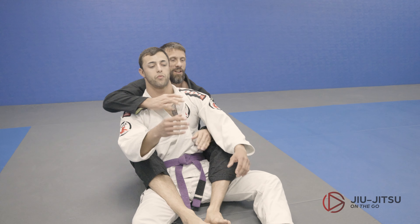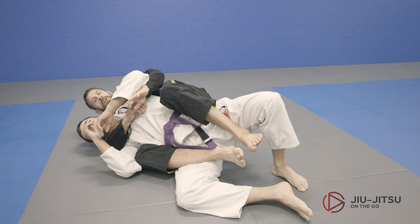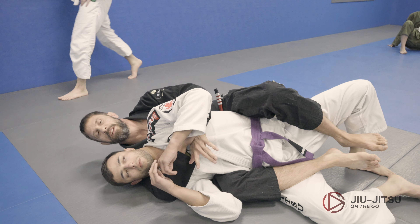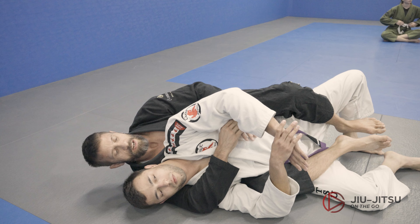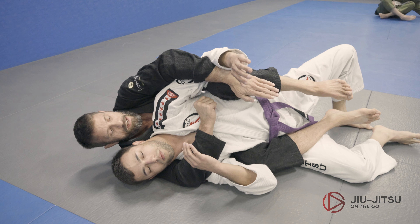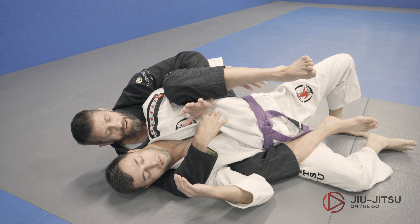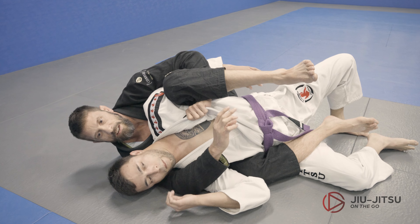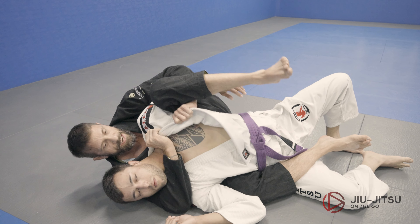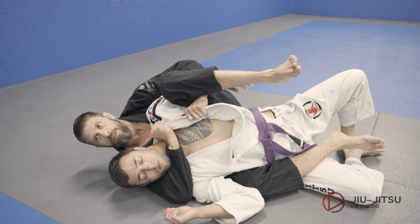We're going to look at another setup. Sometimes on the back here — I'll be in a seat belt control and I haven't established any collar grips yet. What I'm going to do is I usually just come inside, bring my knee and inside my wrist together, loop underneath — look right here. See how I grab that gi? I grab that gi so now I control his rotation, then I lift up and open it up to get a good collar grip.